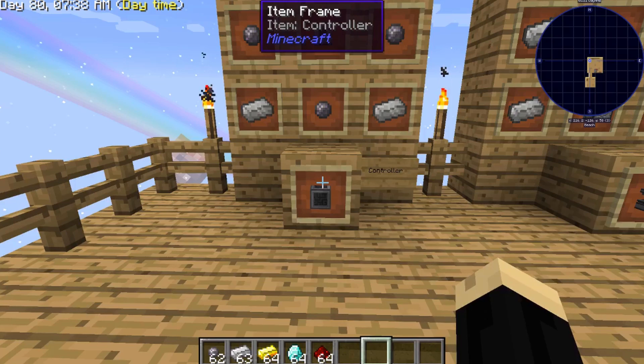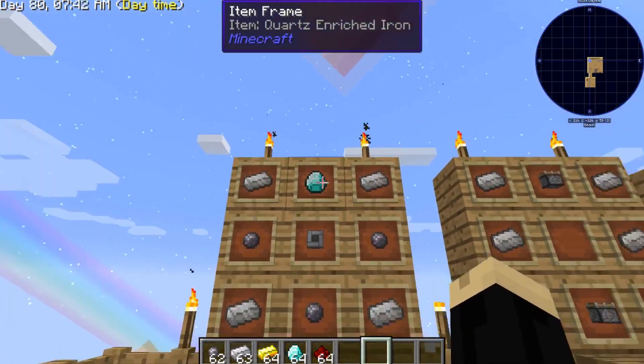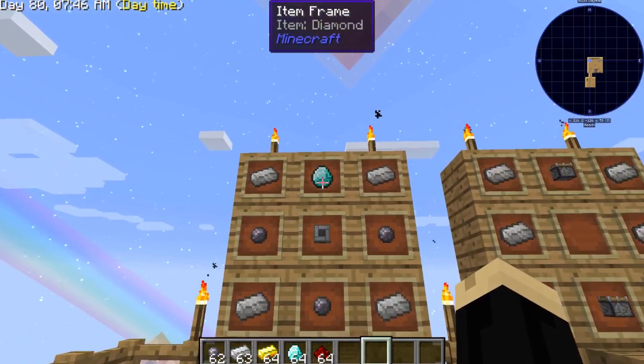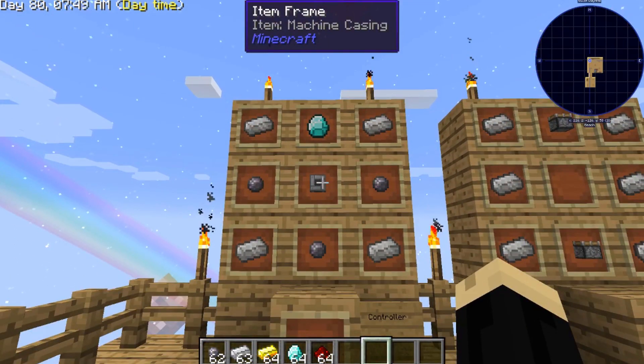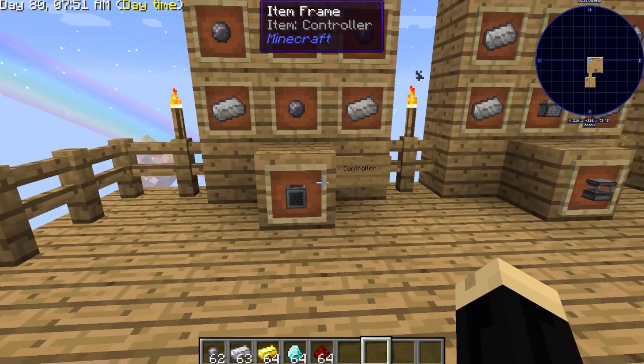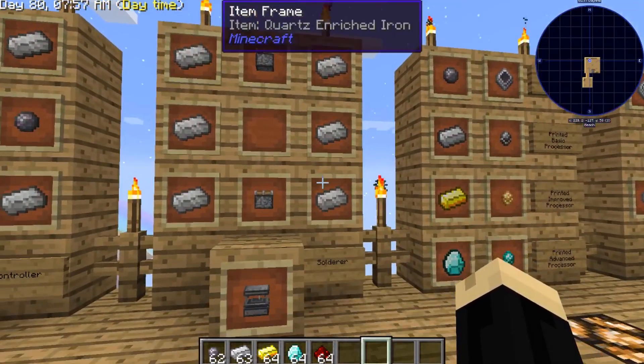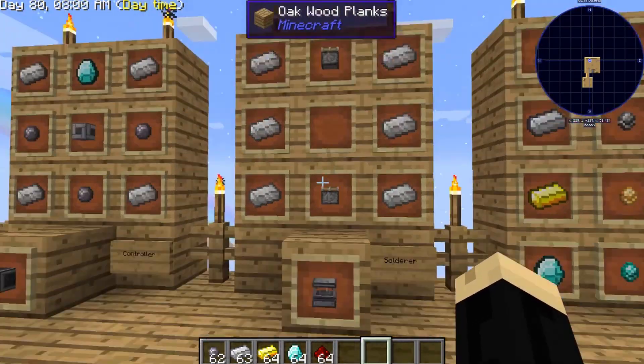The controller requires four pieces of quartz enriched iron, three pieces of silicon, a diamond, and one machine casing — that gives us our controller. Next we need the solderer itself, which is six pieces of enriched iron and two sticky pistons.